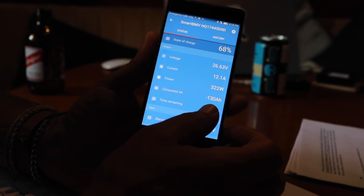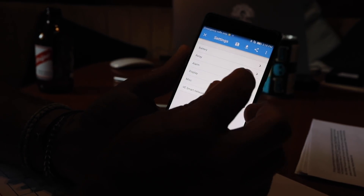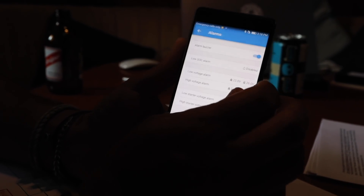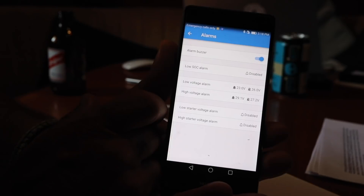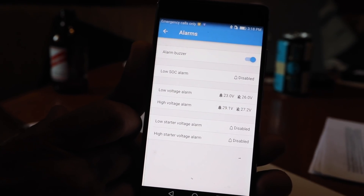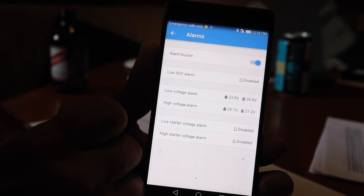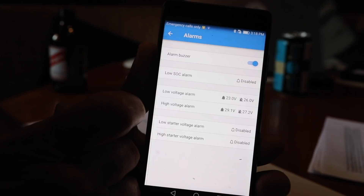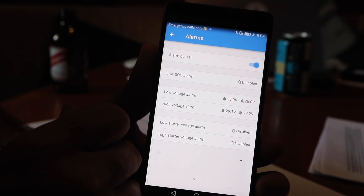This thing is quite cool because you can set a lot of alarms in it. For the batteries, I have low voltage and high voltage alarms set, so we're protecting the system on both sides. If the voltage drops to 23 volts it sends off an alarm, and if the voltage gets over 29.1 volts it also sets off an alarm.